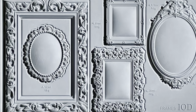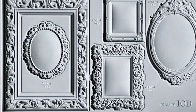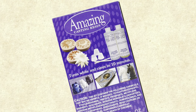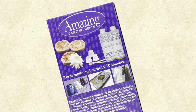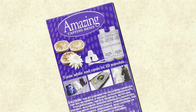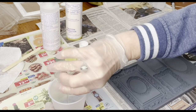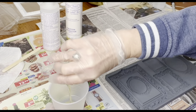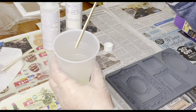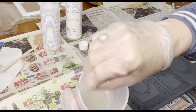For our next project, we're going to use this newer mold from Iron Orchid Designs called Frames. It's a lovely collection of miniature Victorian inspired picture frames and we're going to use the amazing casting resin because it really brings out all of the fine details. If you've never used resin before, it's not as hard as you might think. You simply mix together the two solutions — a 50-50 combination — mix it in a cup and just pour it right into your mold.